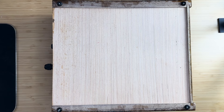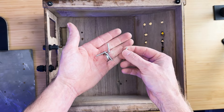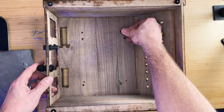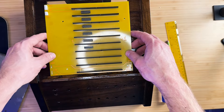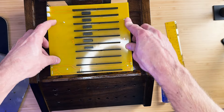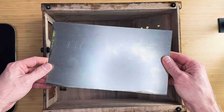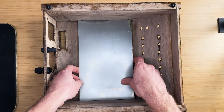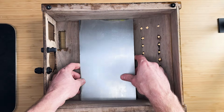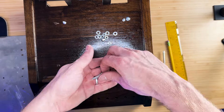In the previous video we finished building the enclosure for the computer. Let's start by installing the components that will be housed underneath the enclosure. First, install four long M3 bolts for the backplane — we will mount the backplane on these bolts later. We will use a metal plate to mount the power supply and power conversion board. This plate is approximately 10 inches long by 6 inches wide and is thick enough to help dissipate heat generated by the power supply. We'll use M4 bolts to mount it to the enclosure.